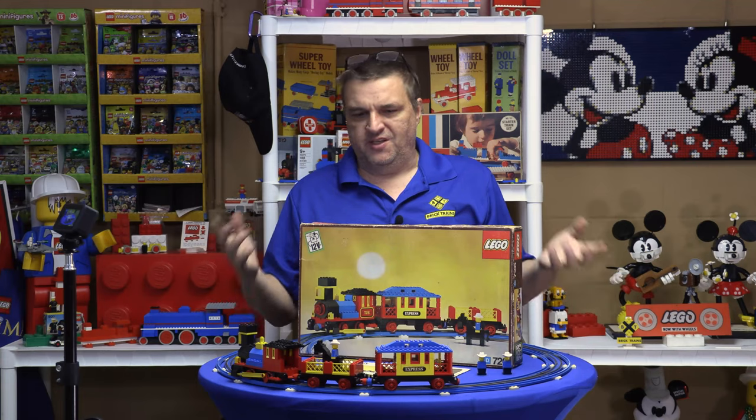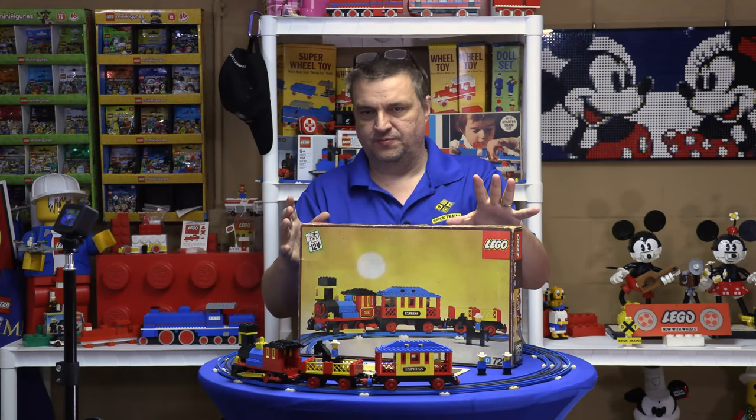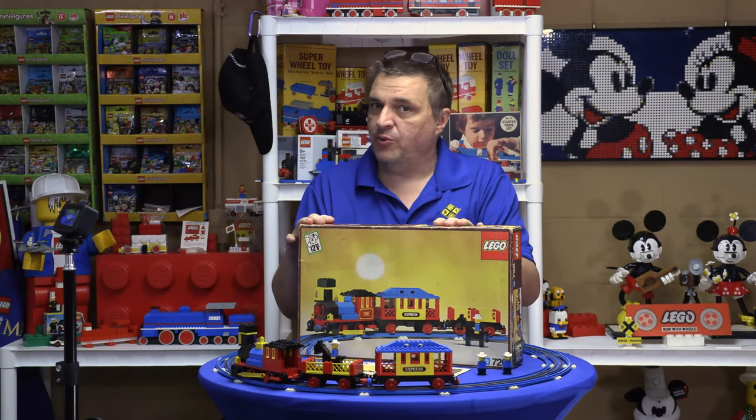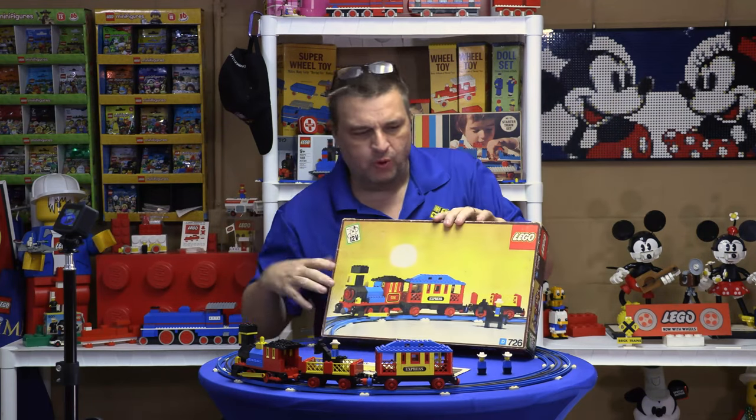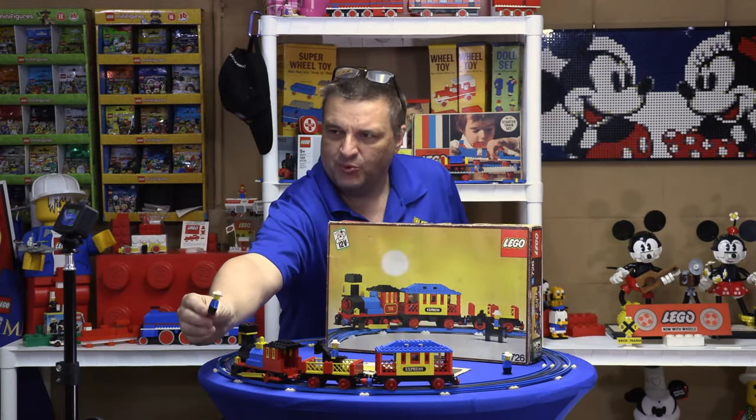Welcome to Berk Trains, I'm Joey, and today I have the 726 Western Train. This is another one of the sets from the Cowboy series — or as I call them, the Bowlegged Cowboys — but this is not the Bowlegged Cowboy.